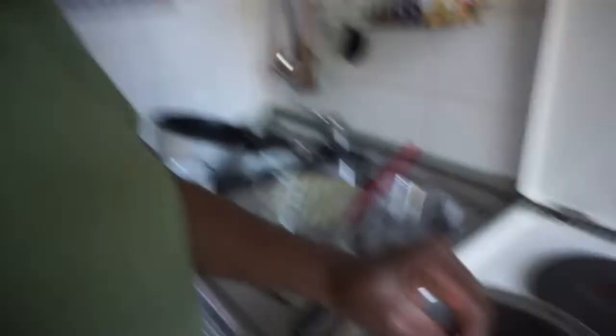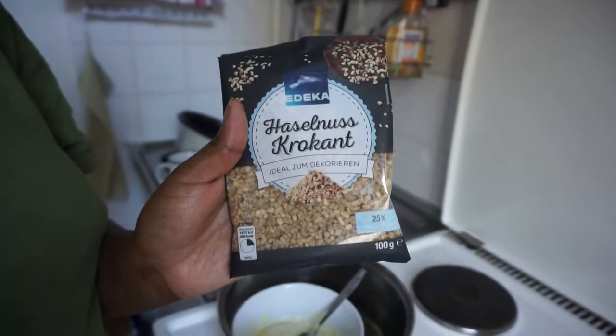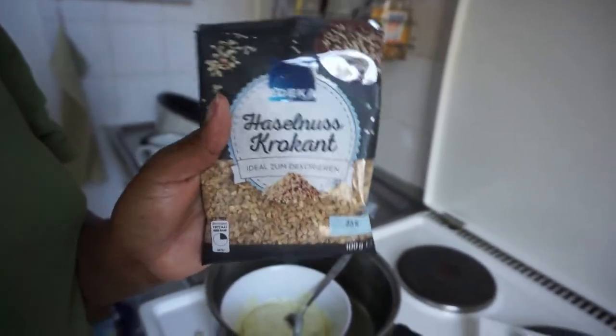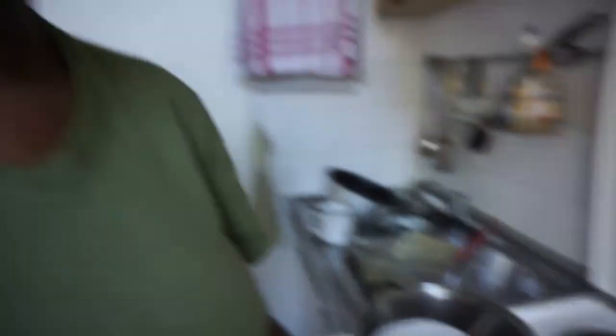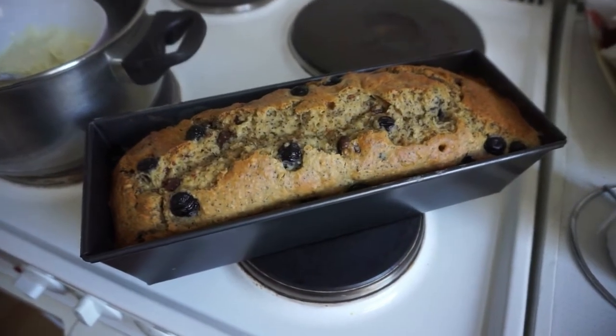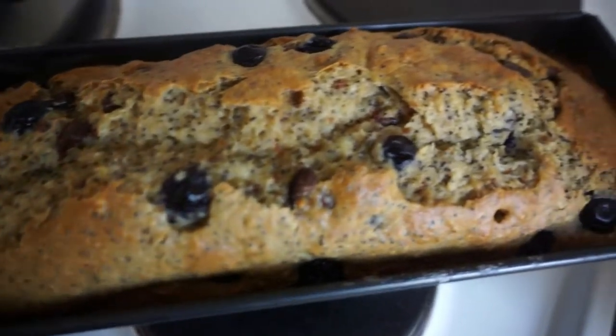After it's baked, we're going to put some white chocolate on top, along with this hazelnut crocant — it's called hazelnut crocant — I'm going to put some of that on top as well.